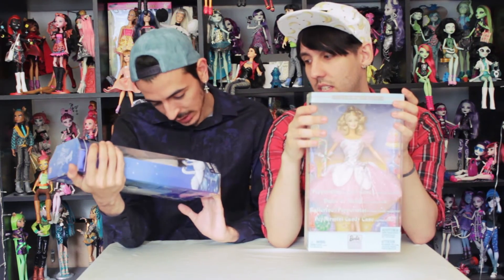This one is the Peppermint Candy Cane Barbie doll, she's from also the Classic Ballet Series collection, and it's from 2002. So these are two older Barbies than we normally review. But we are really excited because we love ballet, we love dance, and they are really, really pretty, so we're really excited to take them out of the box.